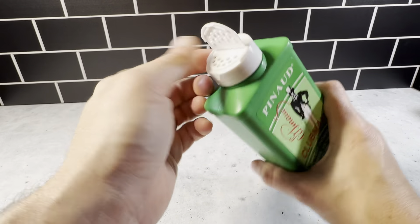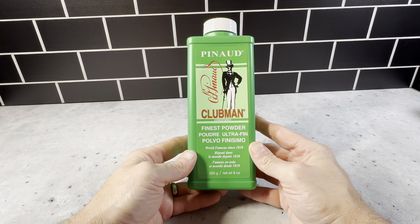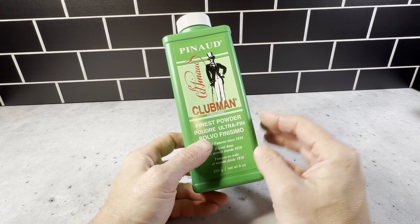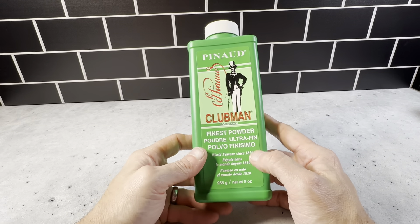It's got this flip-up top where you just pour it out. It comes out really nice and easy, and this 9 ounce bottle lasts a really long time. A little of this goes a long way — just really good powder here. So definitely want to check this out.